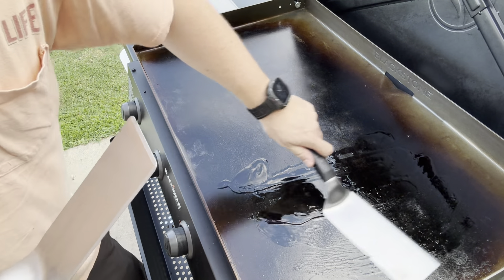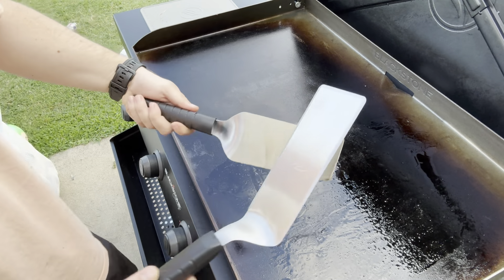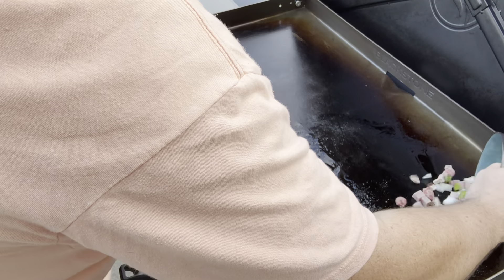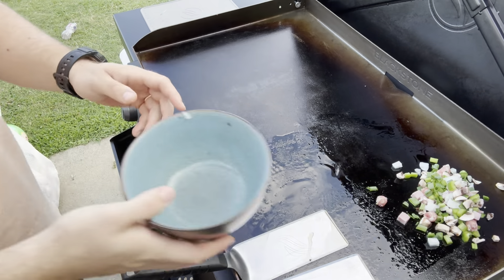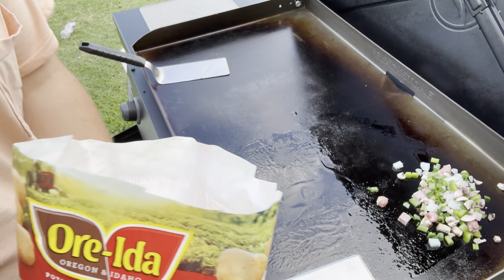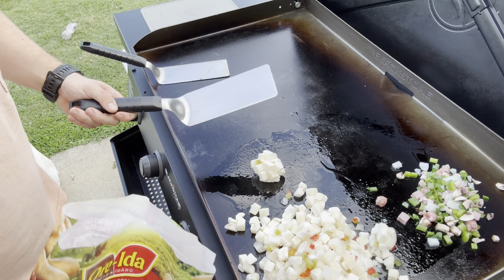I'm going to mix this up just a little bit, get a spread going here. I'm going to get these things going first — this is my mixture for my omelet, which should sauté down pretty good. I'm not going to record the whole process but you get the point — cook it through. Then I might get some potatoes going on over here. I'm just going to work this through and check on it periodically, so we'll be back in just a sec.